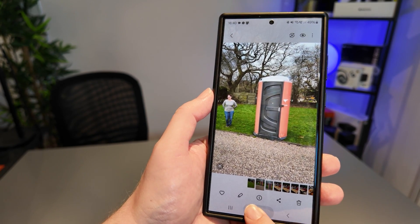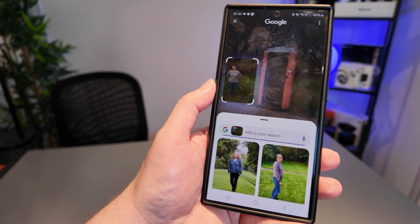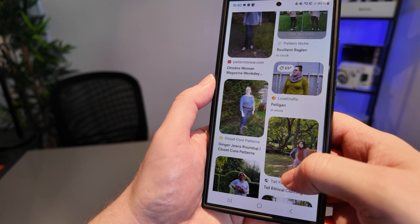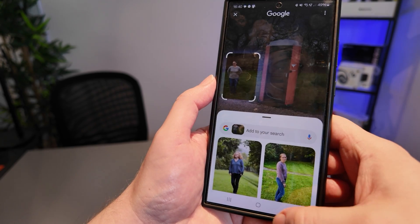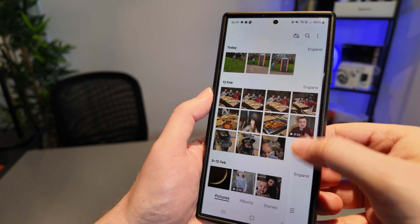Of course, Circle to Search does actually require being able to detect what it is you are selecting. For example, if I select my wife here, it doesn't know much about my wife, so it gives me results it thinks are appropriate which have nothing to do with my wife — that kind of makes sense.